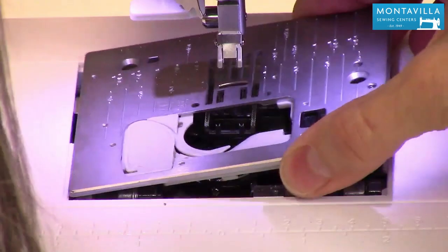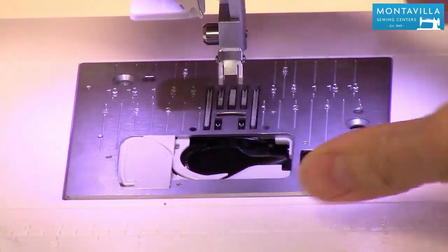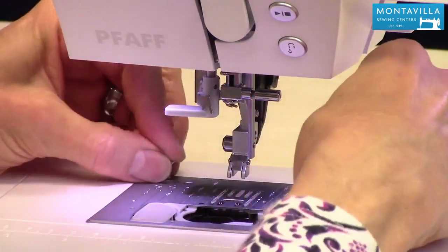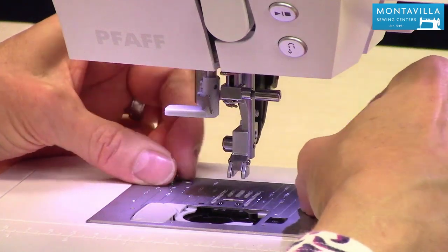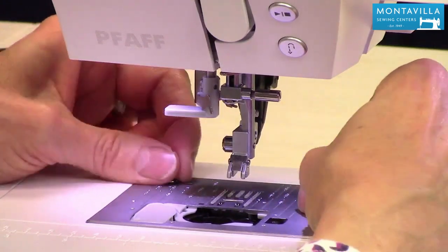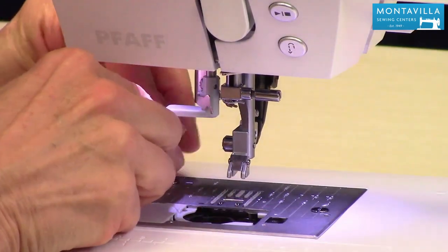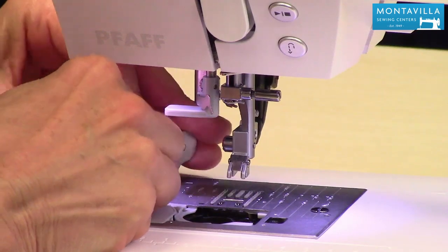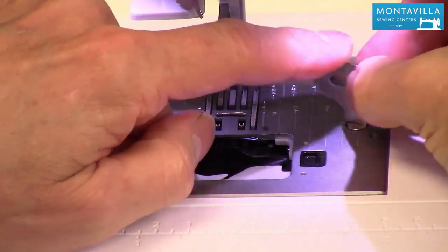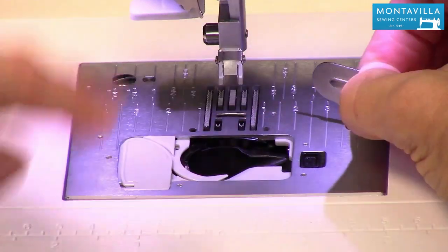Lift up the presser foot a little higher and make sure that the little piece gets underneath the edge — that puts the needle plate right back on. Put the screws back in, and also make sure you've got your bobbin case in there. A few times I've put the needle plate on and found my bobbin case sitting on the sewing table, so make sure that's in there. When you're sewing, use a good quality thread — cheap bargain bin thread can actually cause more lint to build up in your machine.